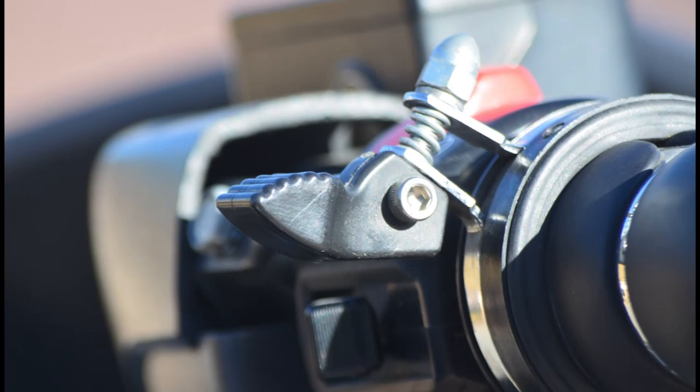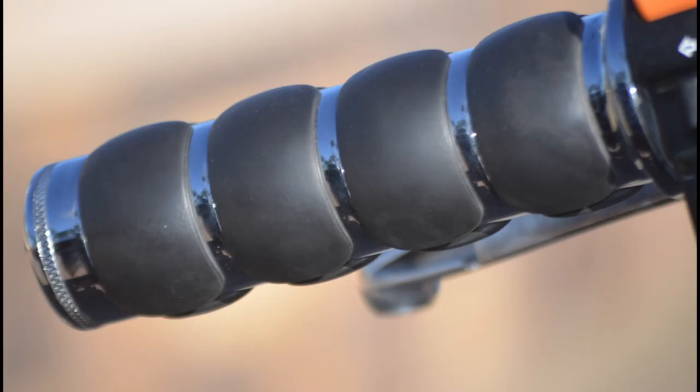The previous owner took the time to put on a cruise control throttle lock — for lack of a better word — and these Kuryakyn grips that are really nice and isolate any vibration.